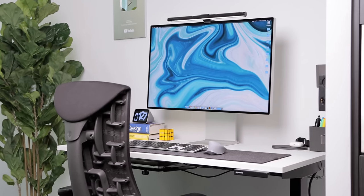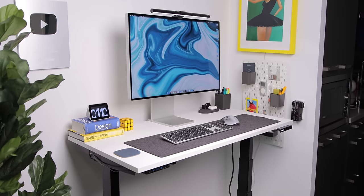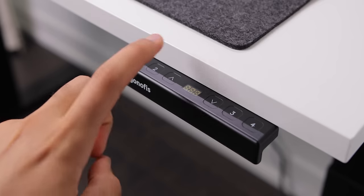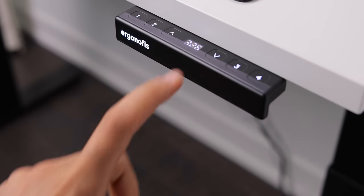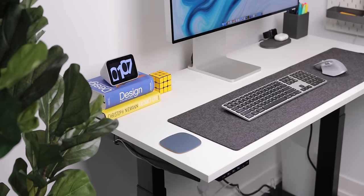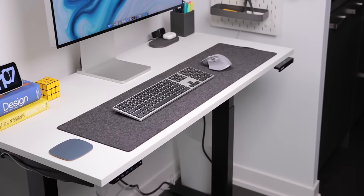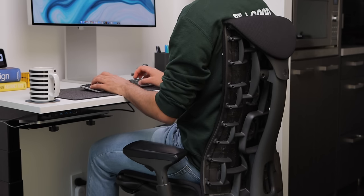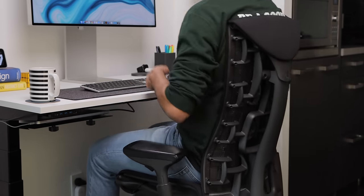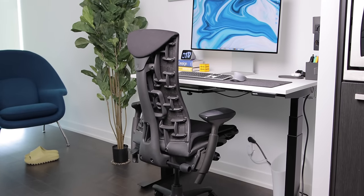So first, the desk and chair. I use the Ergonofus standing desk with a white 48-inch tabletop, which looks incredibly minimal and clean, and you can activate the standing and sitting feature simply with the control box up front. It's quiet and stable, and it's from a Canadian company, which is definitely a bonus for me. And the chair is the Herman Miller Embody. This has been amazing for my back pain — it's pretty much the only chair I can work in for hours. It's just a very comfortable and beautiful looking chair.